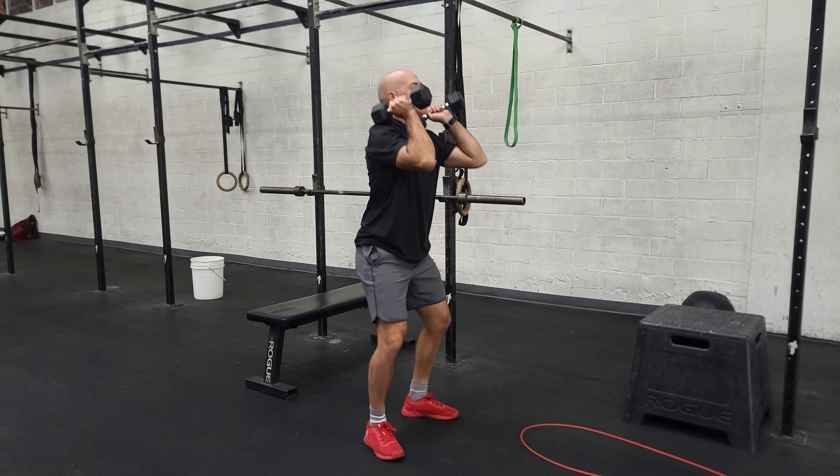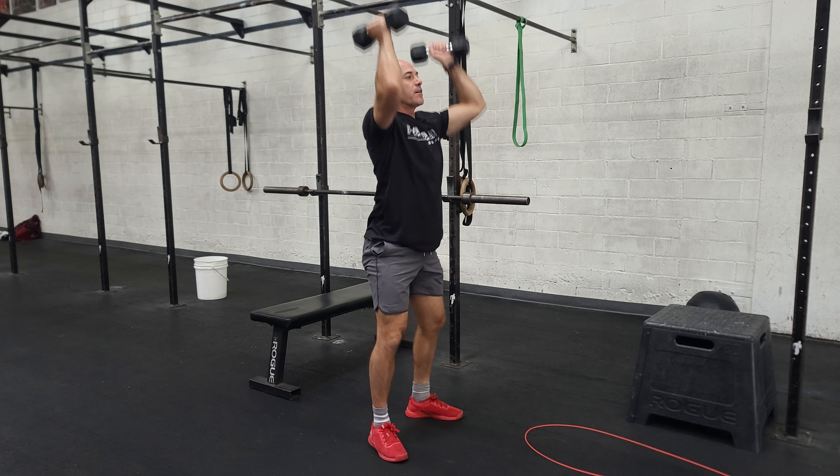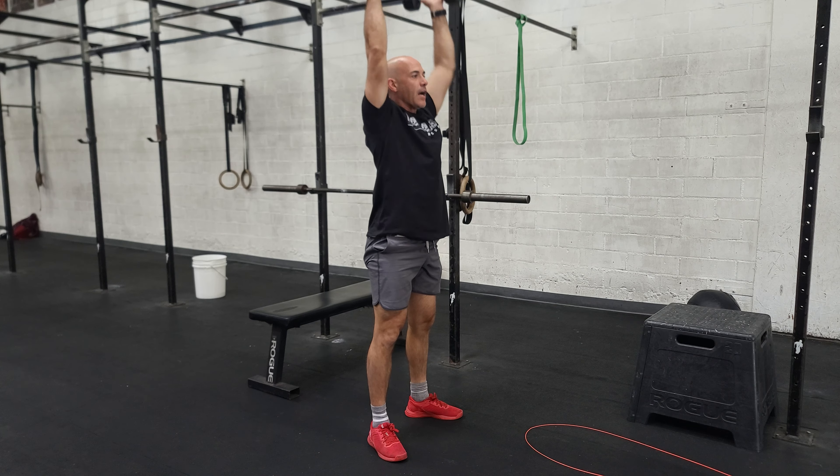Hey guys, happy Wednesday. Last week we did our push-pull — our bench press and our pull-ups. So today we're building up to a heavy single on the bench, and this will still be a superset. We're going to go from the bench into the pull-ups.